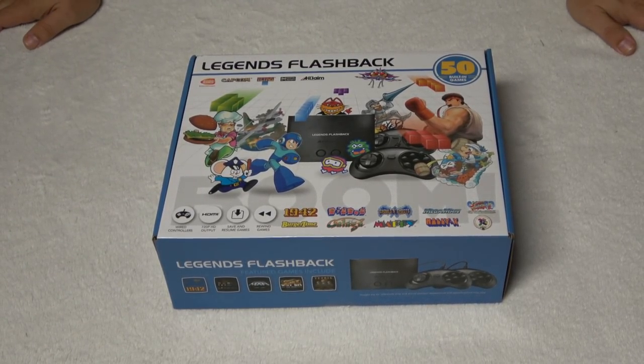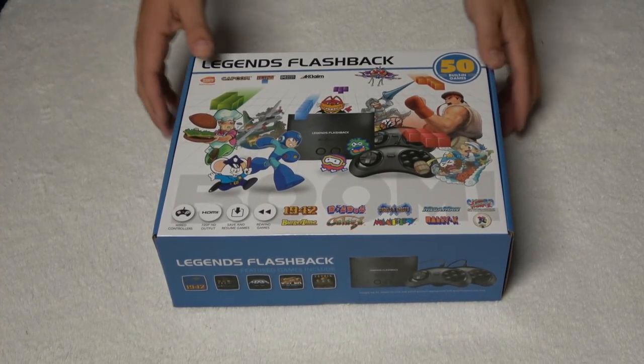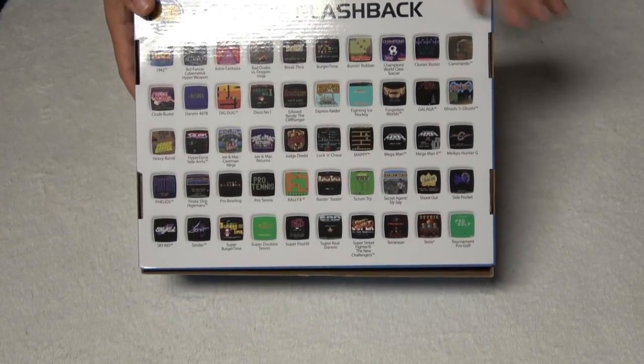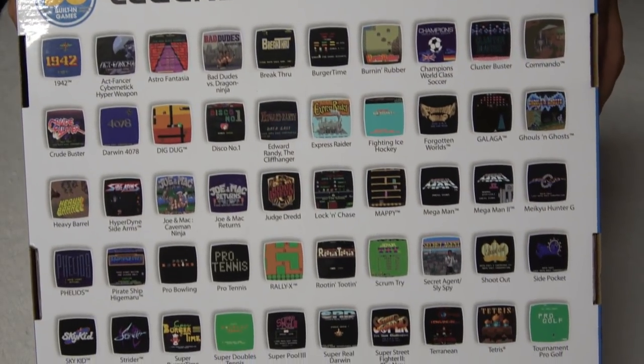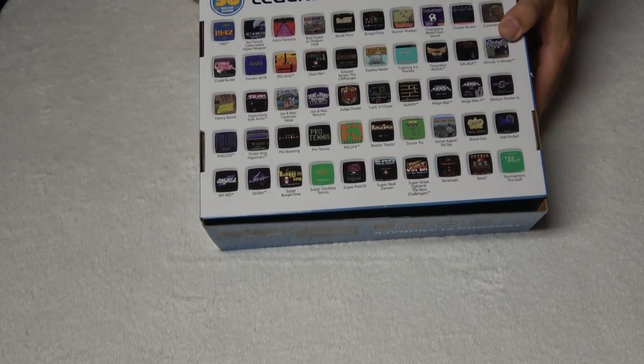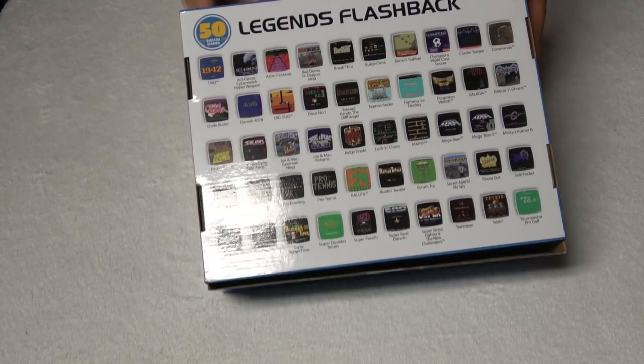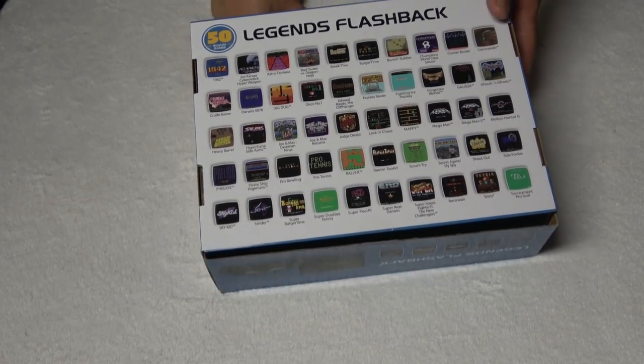Legends Flashback. This is going to be in the $50 range and it's going to be available at major retailers including Walmart. It comes with two controllers and a console. Looking at the backside, there are a lot of arcade games and some really great classics on there. You've got Strider, some obscure shooters, and other stuff too.